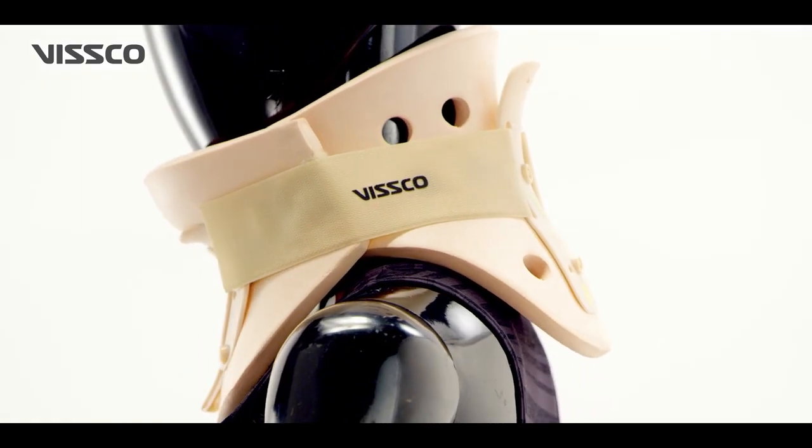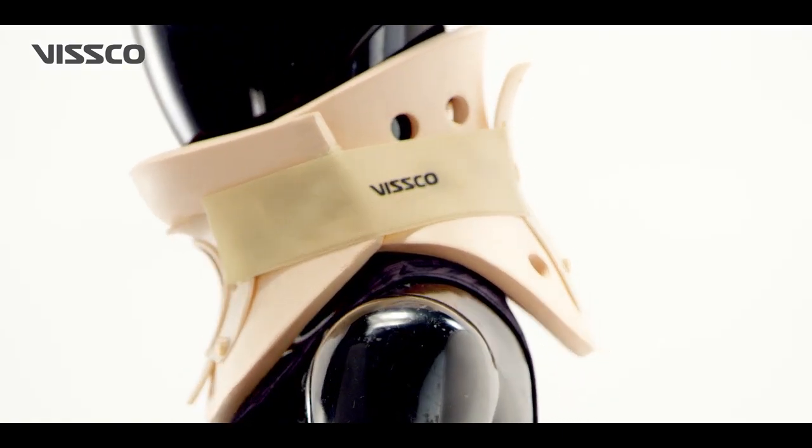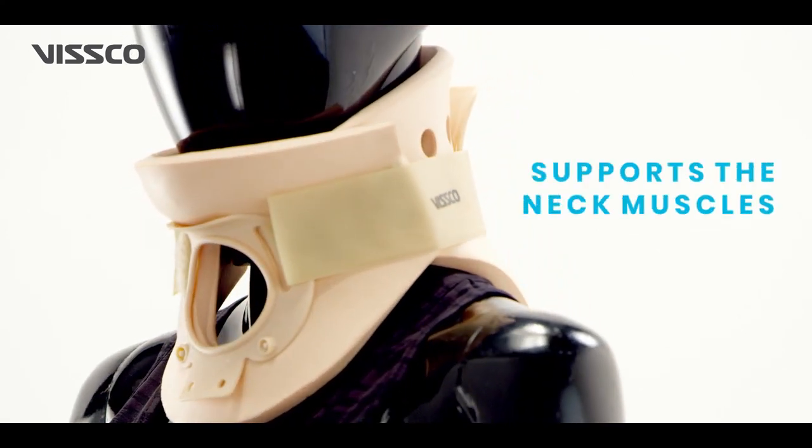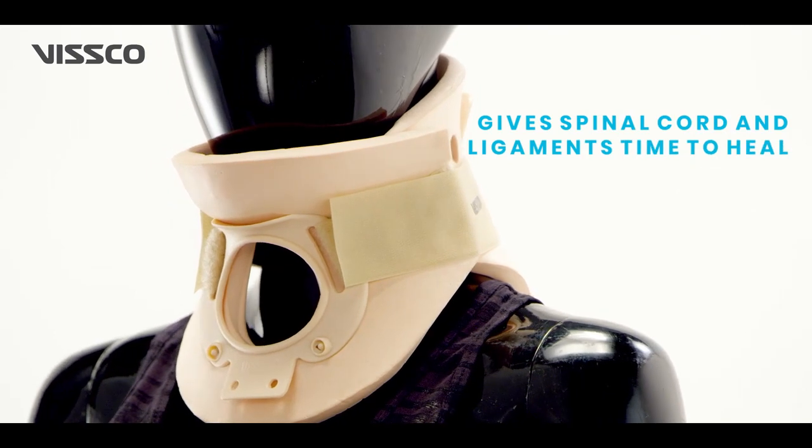Philadelphia Collar is a neck brace used to prevent head and neck movement after spinal surgery and trauma. It supports the neck muscles and gives the spinal cord and ligaments time to heal.